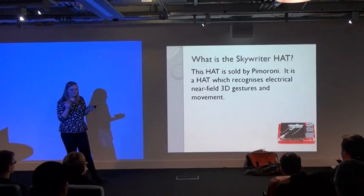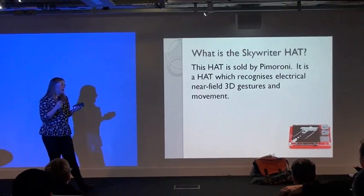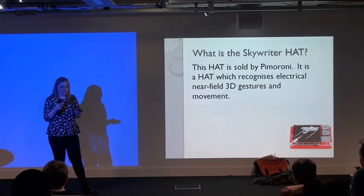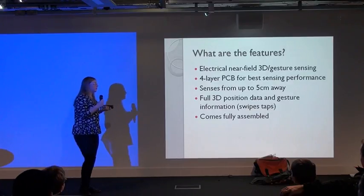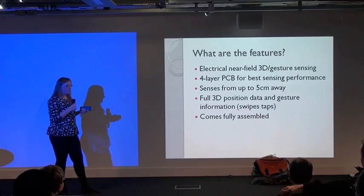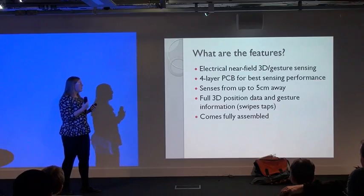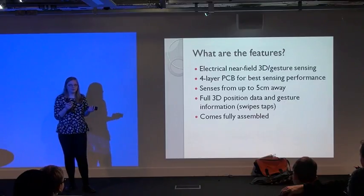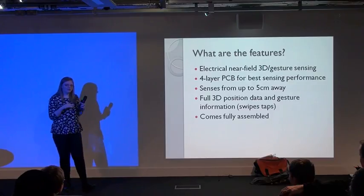The Skyrider hat is a hat that's sold by Pimoroni. It recognises gestures and 3D movements up to 5cm above the hat. So these are the features: electrical near-field 3D and gesture sensors, a four-layer PCB for the best sensor performance. The sensor works up to 5cm away. Full 3D position data and gesture information — swipes and taps, basically all different types of gestures. You can use three fingers, two fingers.